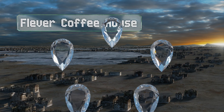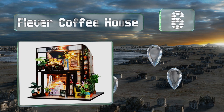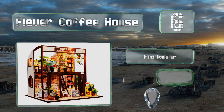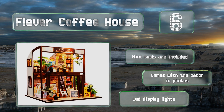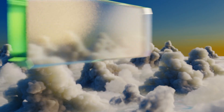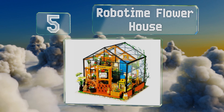Moving up our list to number six, the Clever Coffee House makes a whimsical showpiece for java lovers, but it is very tiny. While the actual construction isn't difficult, the finished product is less than eight inches high, so those with larger or unsteady hands may have trouble completing this project. Mini tools are included along with the decor in the photos and LED display lights.